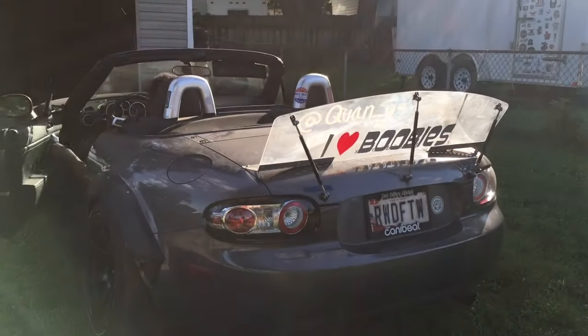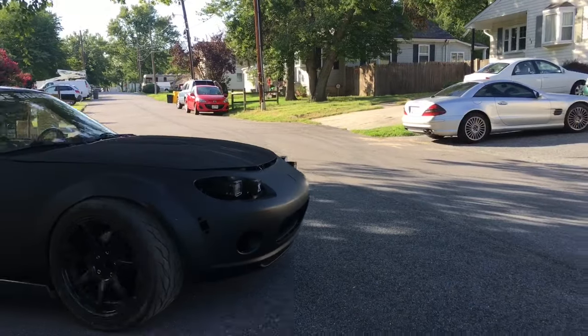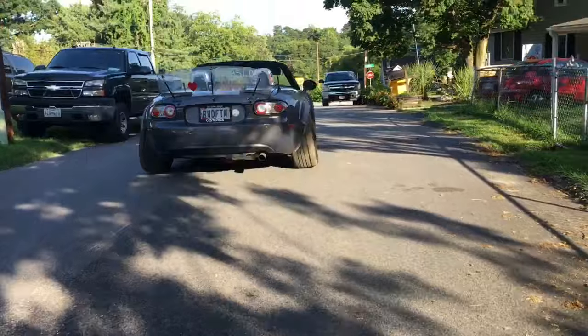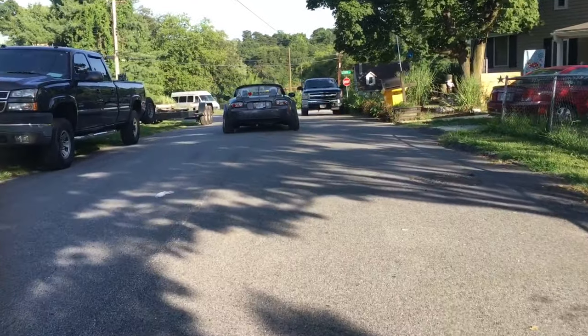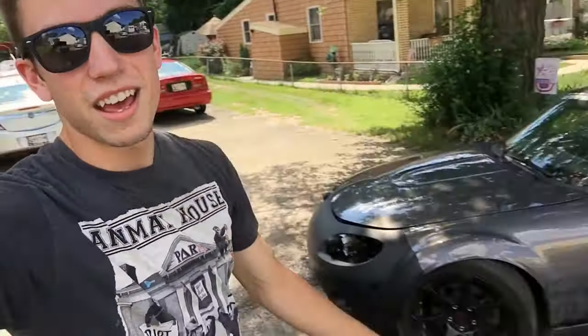Alright, go ahead start her up. Alright guys, so today we're gonna be working on the NC Miata. We literally just had to pop start Zach's BMW and Daquan's NC Miata. So we're gonna be plastic dipping the whole front end of the NC, doing some tire lettering, and pretty much just making it look like extra race car. Let's get these cars to the backyard and get them cleaned up so we can start this process.